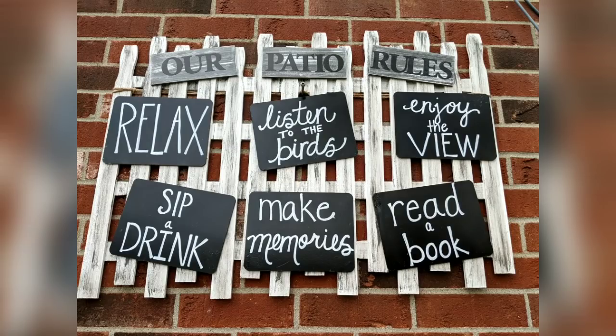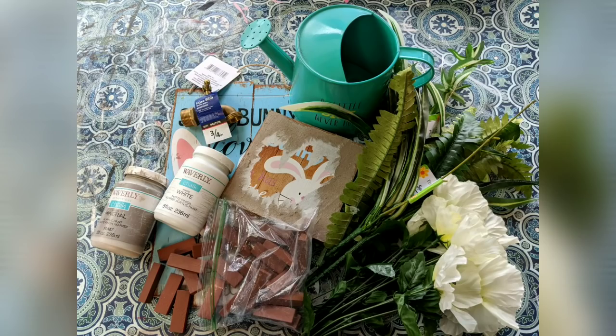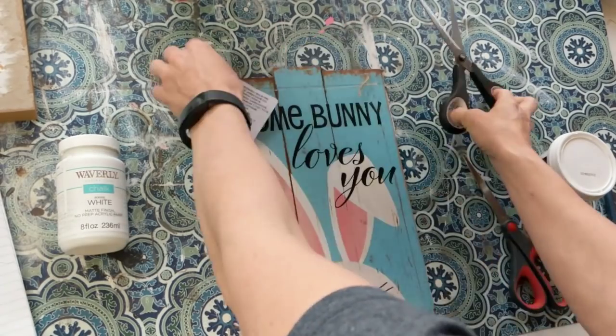Here is our finished product — our patio rules sign hanging on our back patio — and it's just the first step in our patio renovation. For my second DIY today I'm using a couple of Easter signs, some tumbling tower blocks, a metal watering can from the Target Dollar Spot, a faucet from Lowe's, and some florals.